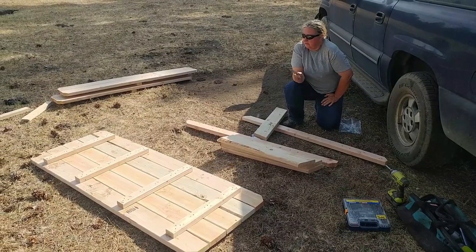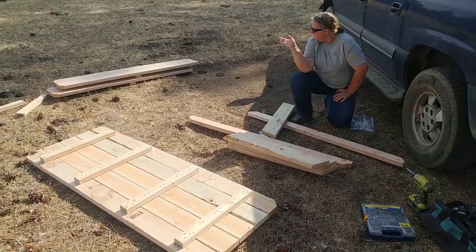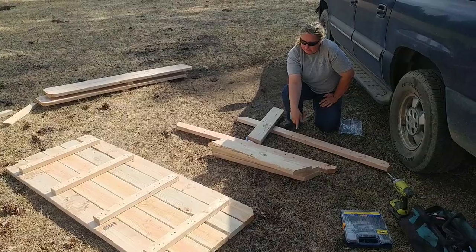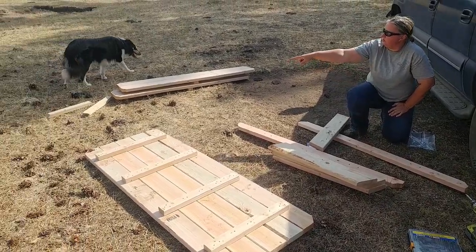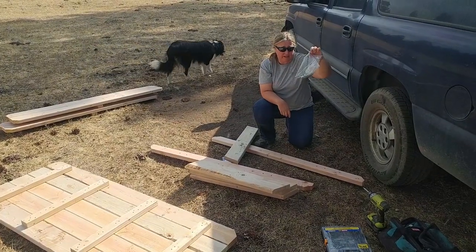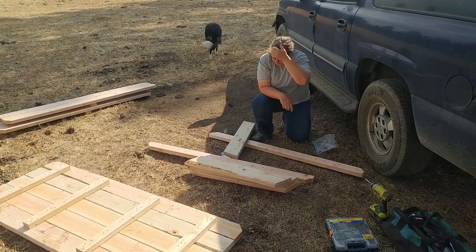The first thing you have to do is unpack your kit. So you've got a top, two benches, you'll have four of these legs, two of these cross pieces, and then two supports. And then they give you a lovely package of bolts and screws.